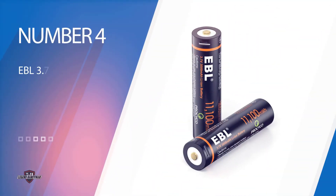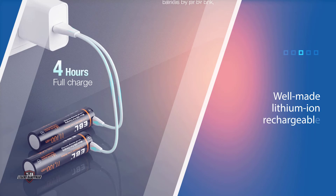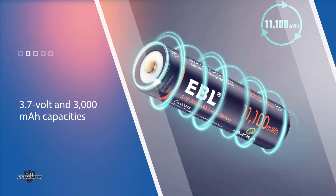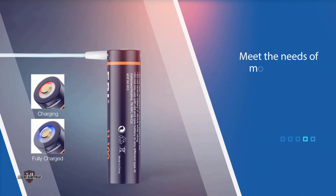Number 4: EBL 3.7V Li-Ion Rechargeable Batteries. The EBL 3.7V Li-Ion Rechargeable Batteries are an excellent option when it comes to lifespan and budget considerations. These well-made lithium-ion rechargeable batteries feature 3.7V and 3,000mAh capacities, which isn't the longest-lasting on our list, but still enough to meet the needs of most flashlights for hours of uninterrupted use.